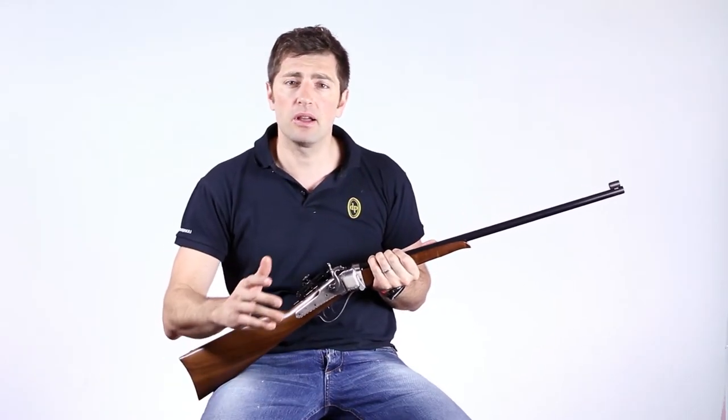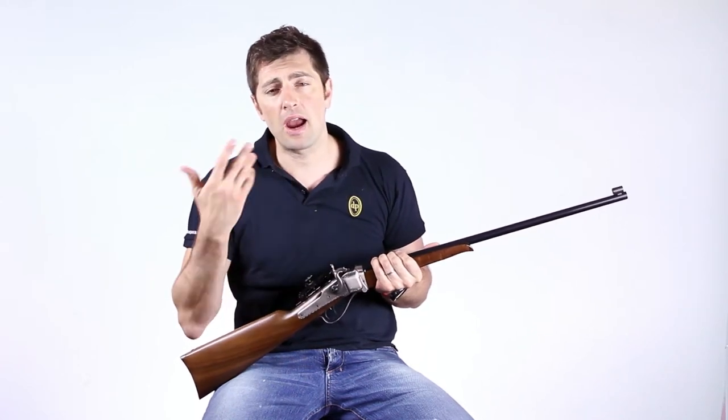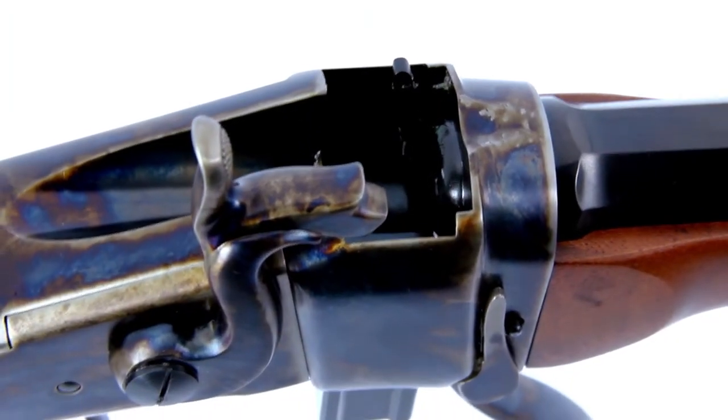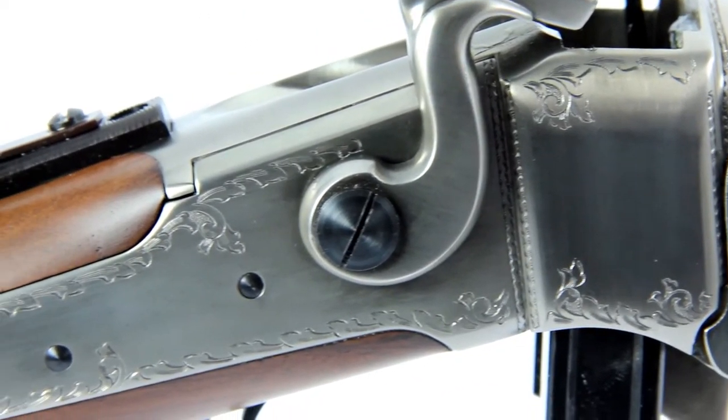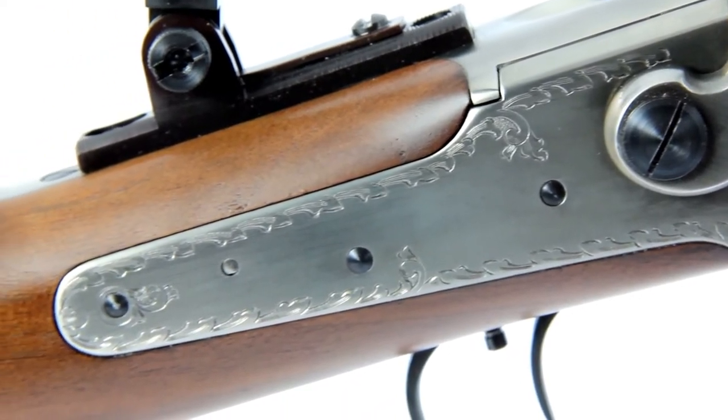Made starting from the large and strong dimensions typical of the 1874 model, we modify the outside line of the rifle, leaving intact the inside mechanics, rounding the profiles of the frame and the plate, and minimizing the length and profile of the barrel.